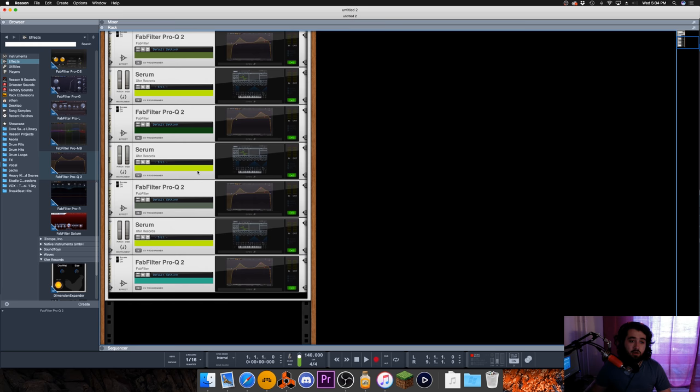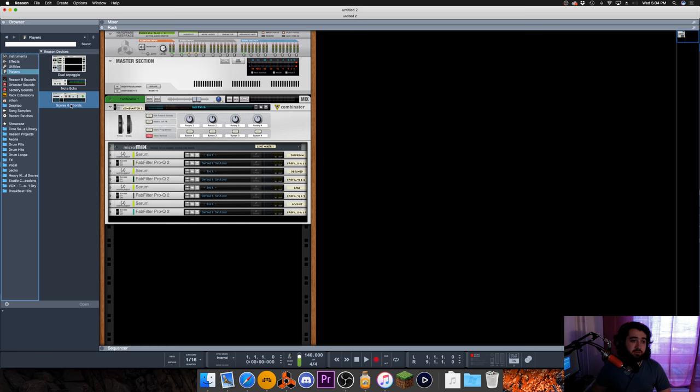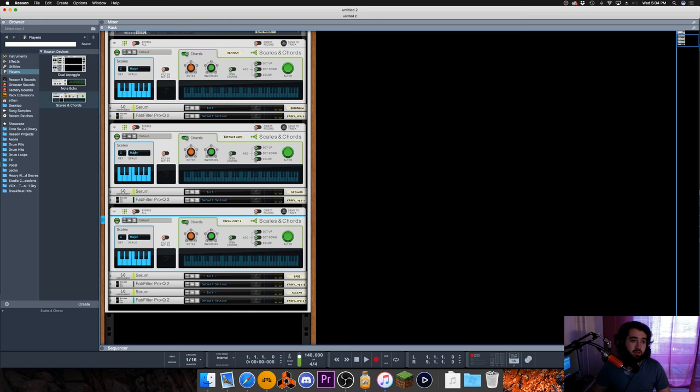So now that we're all done with that, there's a little more that needs to be done. So we have our chords - what we need to do next is get some players. We're gonna need basically a Scales and Chords for each one. Scales and Chords, Scales and Chords - this is nice because it kind of separates them. Scales and Chords on that one, and then on the other one we're gonna need a Note Echo and then a Scales and Chords.